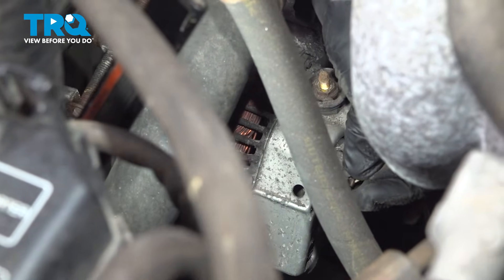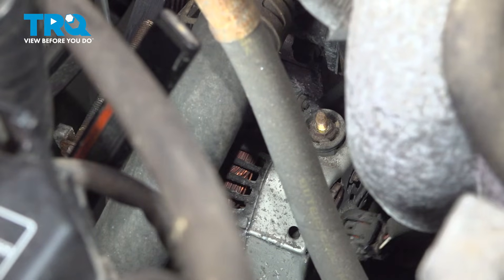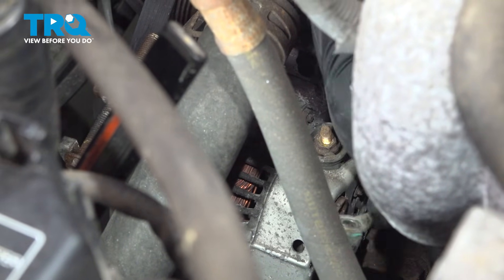Press on that tab, wiggle it, and it should pop off. A lot of times these get stuffed with debris and sand, so clean that out. Set both of these aside.